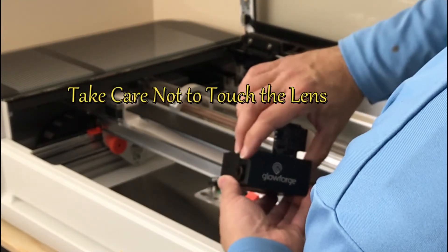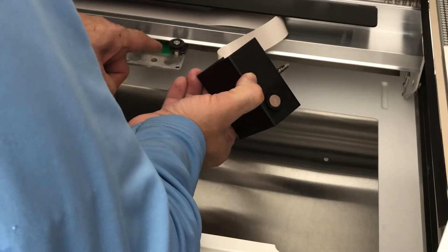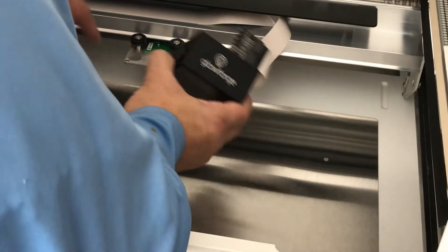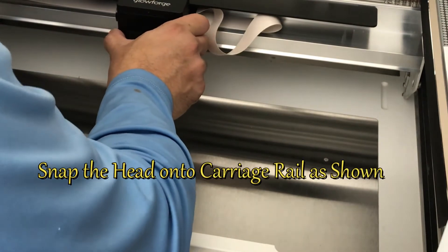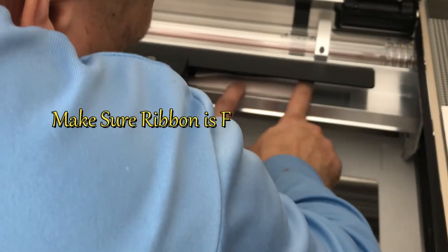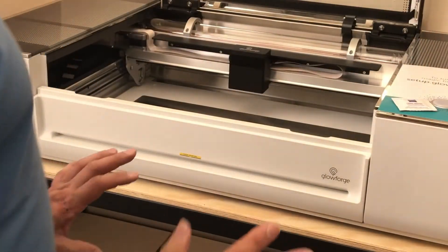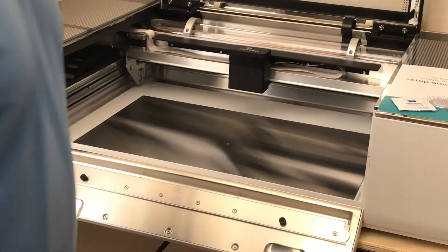Just take care not to touch the lens. This part right here has a magnet on the inside, so you kind of snap it in place right on the carriage rail. Make sure it's nice and secure, and make sure the ribbon tape right there is nice and flat. Then move the lens up and down to make sure it's free to move.